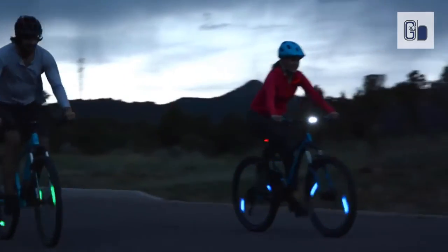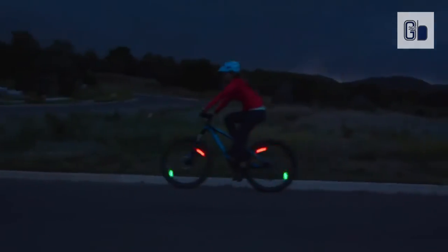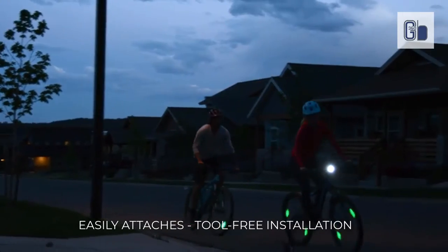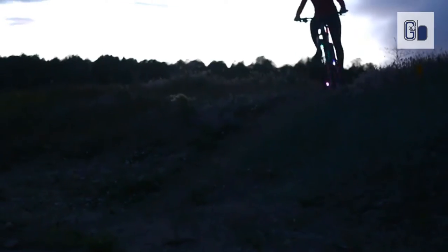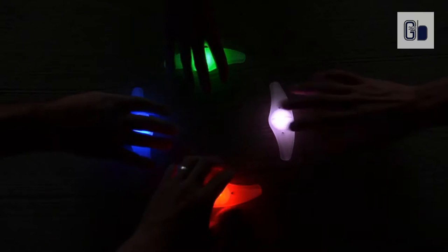Illuminated by a bright, effective LED and housed in a sleek water- and shock-resistant body, this spokelet will fit most three-spoke pattern wheels, providing valuable active side visibility and a certain cool factor for riders of all types.